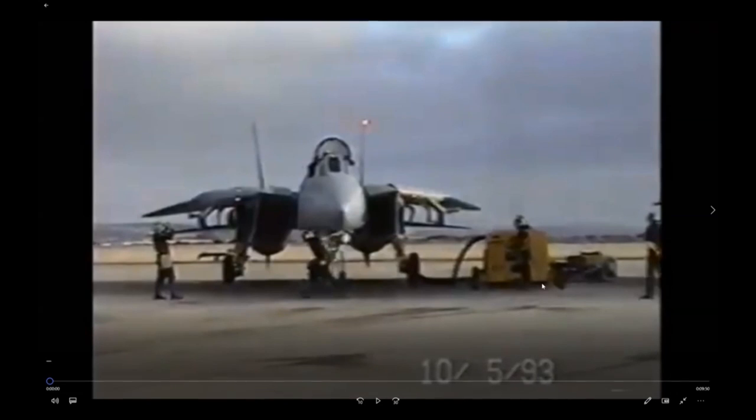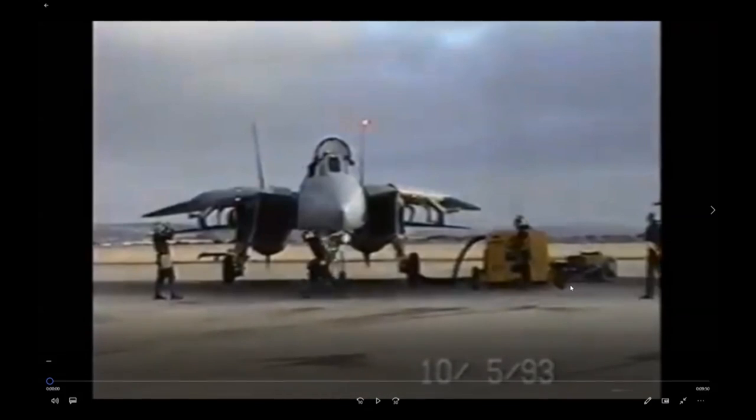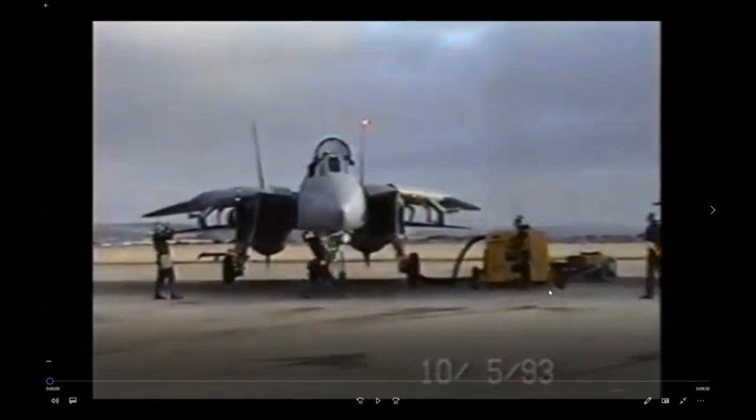First things first: they're here on the line, they've got power and air applied to the Tomcat. The Tomcat doesn't have a battery or an APU, so you have to supply it with AC power — 115 volts AC, 400 hertz, three-phase power.